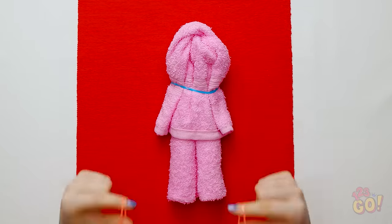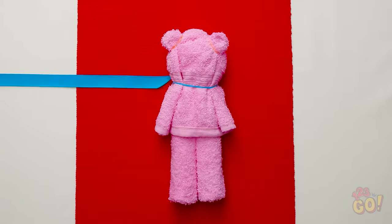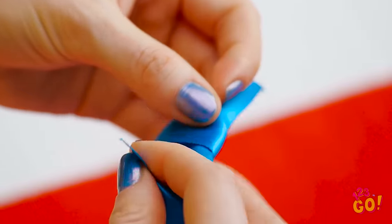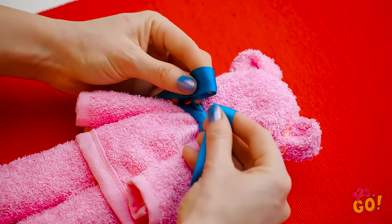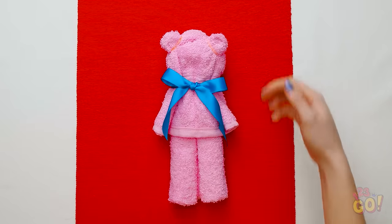Once you put your hair tie around the middle of the towel, take two smaller ones and pinch off two pieces at the top. Now take a ribbon and wrap it around the first hair tie you put on. You guessed it — it's an adorable teddy bear towel!